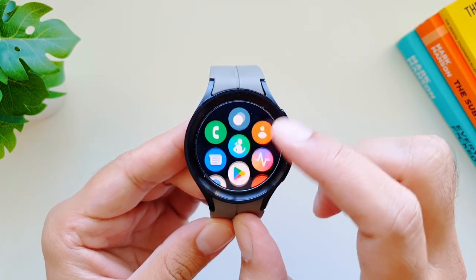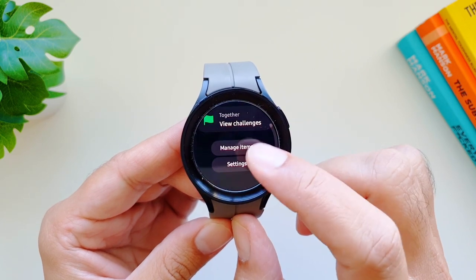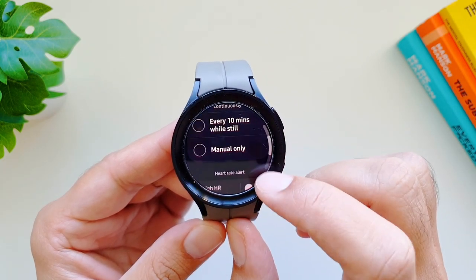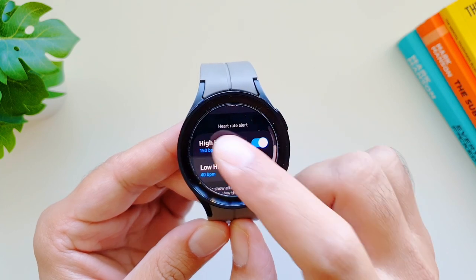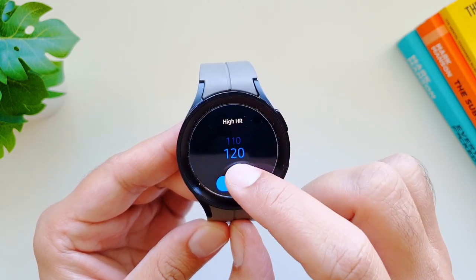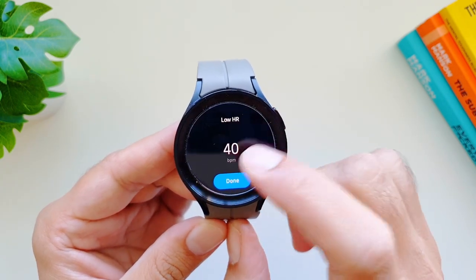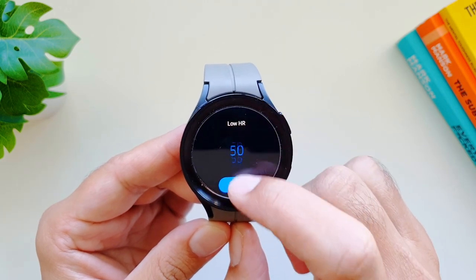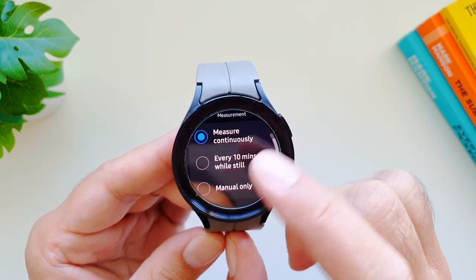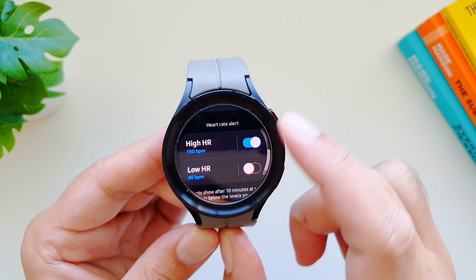You can set up your Samsung Galaxy Watch 5 Pro to alert you when your heart rate drops to a certain level or goes above a certain level. Go into the Samsung Health app, then settings, then heart rate. Scroll down to find heart rate alerts. Go into 'high heart rate' and select a number — it goes all the way up to 150. Go into 'low heart rate' and select a number — it goes down to 40. One important note: this feature only works if you have continuous heart rate measurement turned on; it won't work with 10-minute or manual measurement.